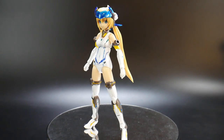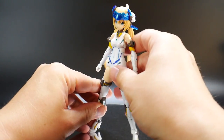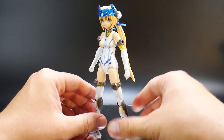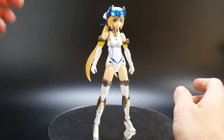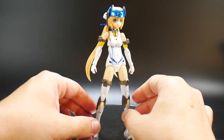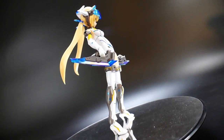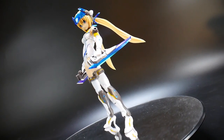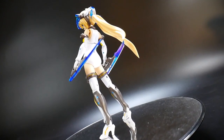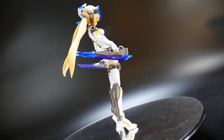One thing to note — she can stand on her own if you really work at it, but it's not very balanced so I don't recommend it. That's also why she comes with a nice little stand. If you want to display her as-is, just put her on the stand. You do get some weapons — I'm not sure of their names since they weren't in English in the manual, but they're basically like daggers or blades. Overall they're pretty awesome weapons and easily clip into the hands.